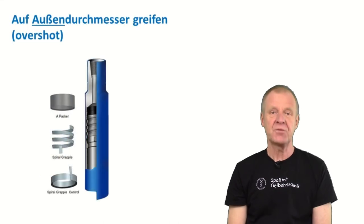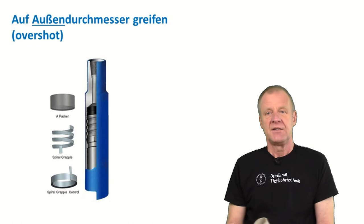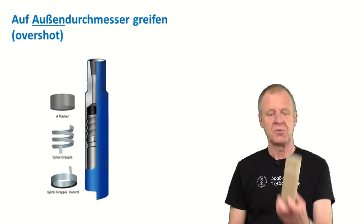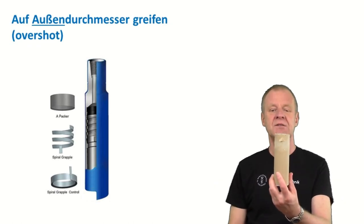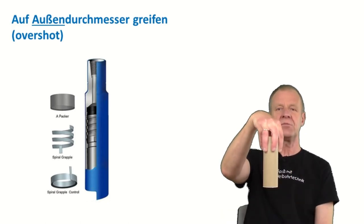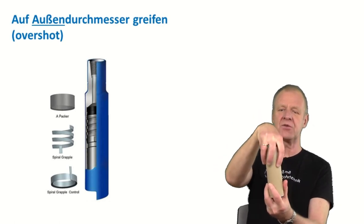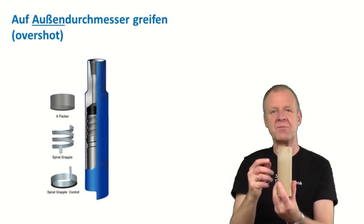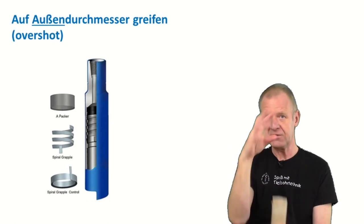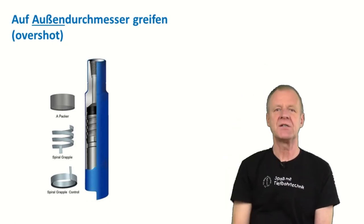After having freed and smoothened the fish, there are various tools from the fishing company that can help us to grasp the fish. The most common tool to catch such a fish is the overshot. The overshot grabs onto the outer diameter of the fish and screws on it. On the inside, the overshot has springs that firmly tighten onto the fish, and so it can easily be pulled out of the borehole.